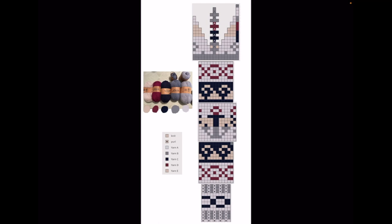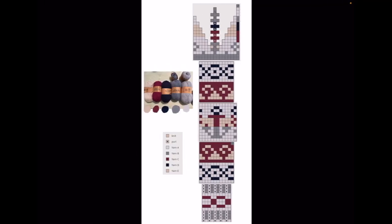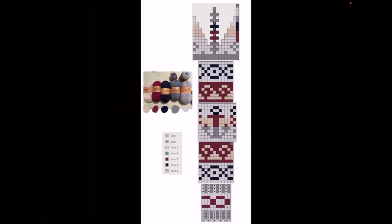I wanted to show how I plan my Fair Isle projects, my multicolored knitting projects — how I try out different color combinations without swatching, before swatching rather. In essence, what I do is I create pictures like this one where I have the yarns I'm planning to use and I combine them in different ways according to the pattern. So here's one combination, here's a different combination in a different order, and here's a third combination. It gives me options and an opportunity to play around quite easily.